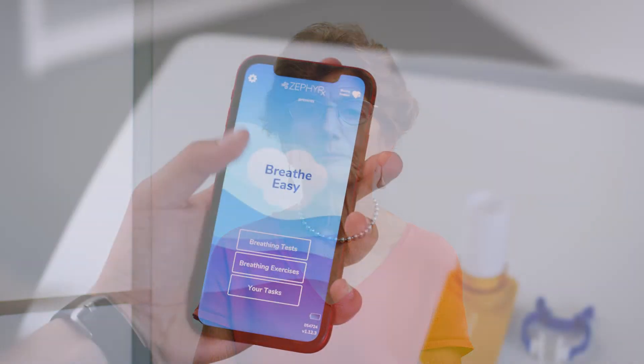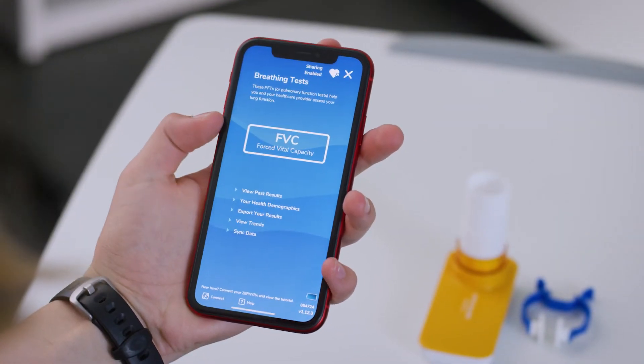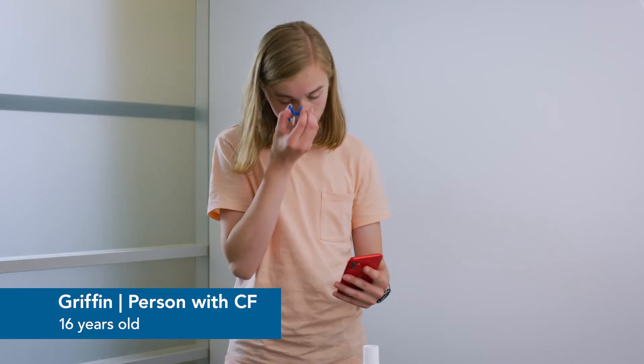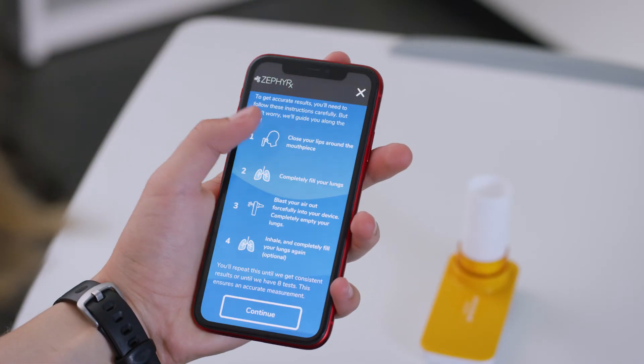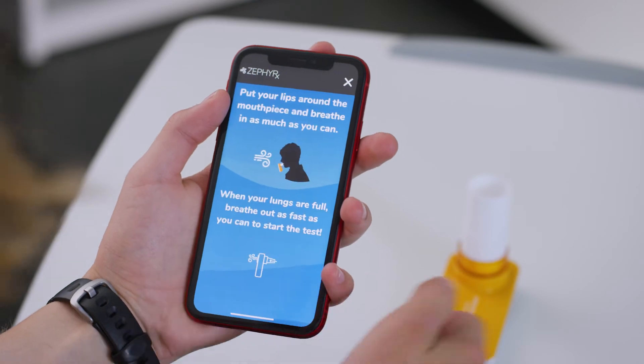Now, let's see what an actual test looks like. Put on your nose clips. Click FVC, then click Continue.